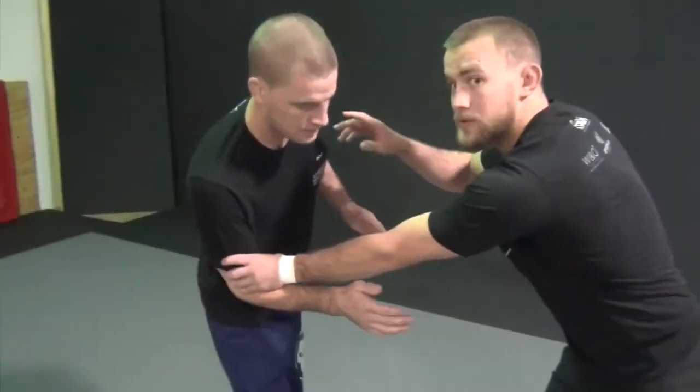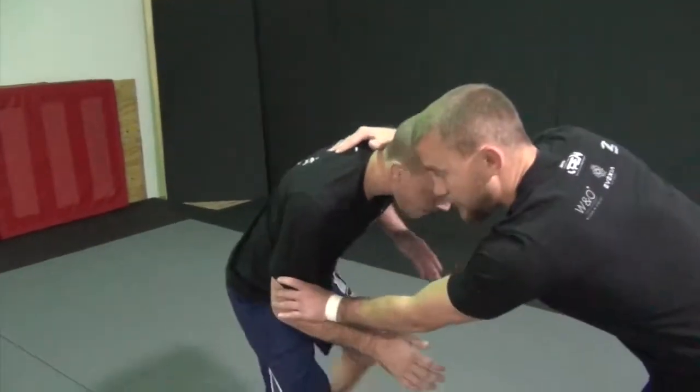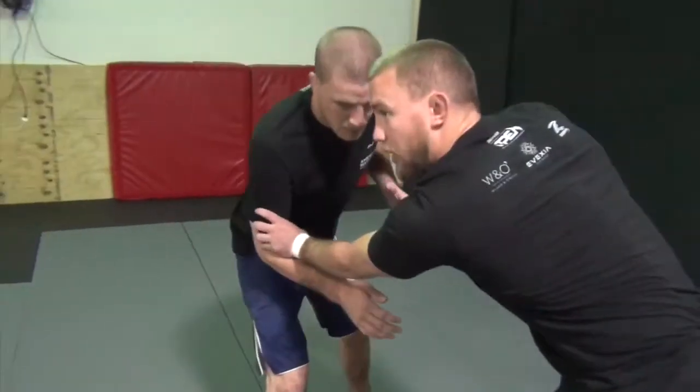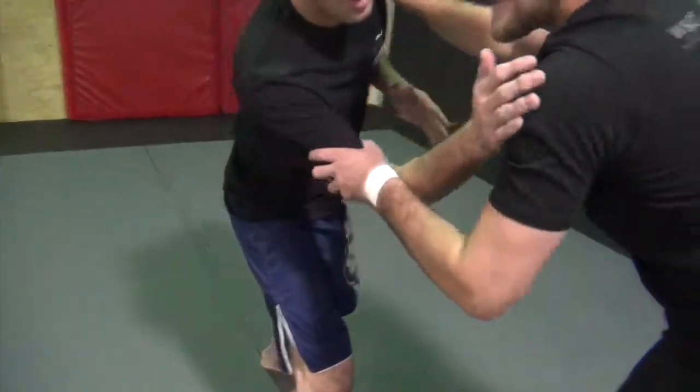I'm just going to control his elbows, right on the inside here, right on his bicep. Whenever I crowd someone and grab this elbow, a lot of times what they want to do is they want to come inside tie.